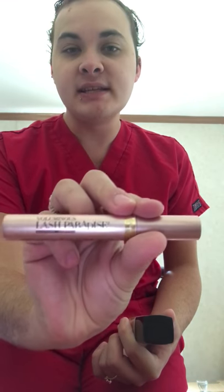I also got the Voluminous Lash Paradise mascara — a lot of people say this is a dupe for Too Faced, which I've never used. I've used this one before and really like it, but the only downside is it's waterproof. If you get it on your eyelid, you have to use a Q-tip with makeup remover and be really careful getting it off without ruining the whole look.